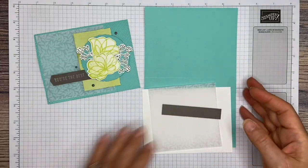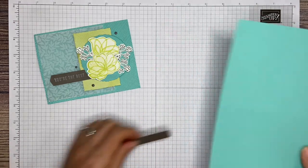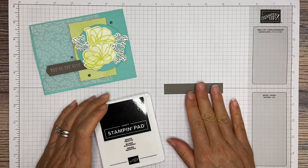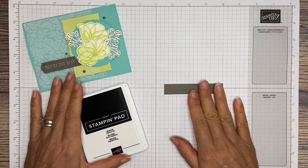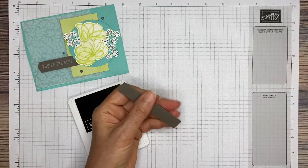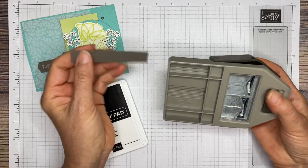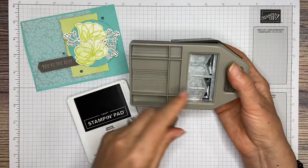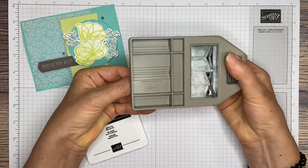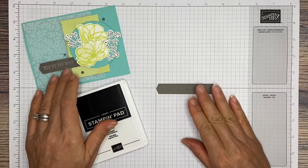The first thing we're going to do is stamp first, because we are going to be using this white craft ink and it takes a little bit of time to dry. Actually, we're going to cut the end of your little piece for your sentiment first. For that, I'm using the Banner's Pick a Punch — this is 5 eighths by 3 and a half. I'm using the arrow side for this one, so go ahead and put that in there and punch your end. So it should look like that. And then we're going to stamp our sentiment, 'You're the Best,' on there.